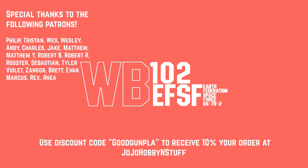Thanks for checking out this video. If you found it to be helpful, please leave a like and a comment. And if you haven't already, please subscribe to the channel and hit that bell icon. Thanks, guys.